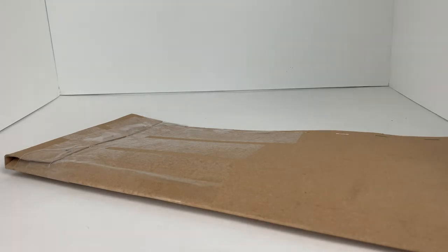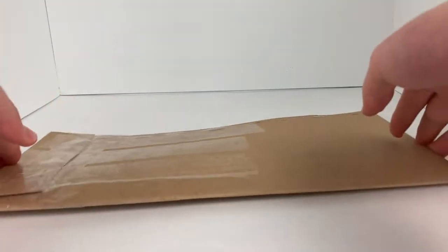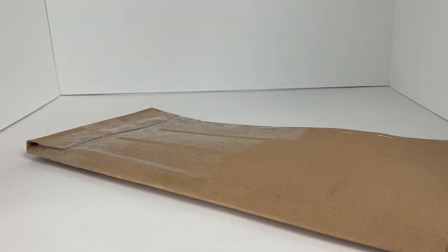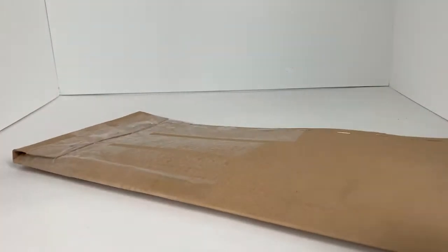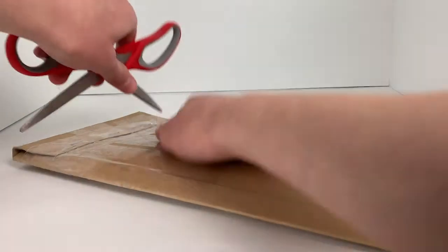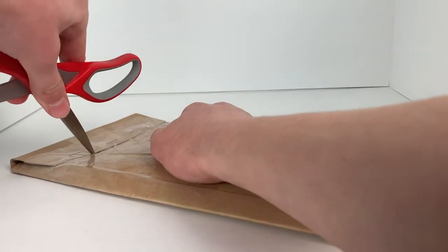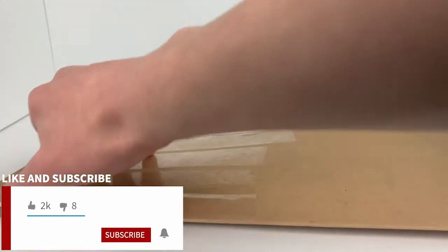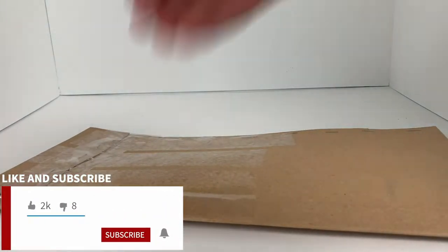Hey guys, Mayfake1210 here, and today I have eBay haul number one. This is a package I got from eBay. It's actually from a new seller, I think, so kind of excited to see what's on the inside of this because, new seller — they didn't have any reviews yet, but they had a decent offer for some minifigures I wanted, so I was trying to get some of those.